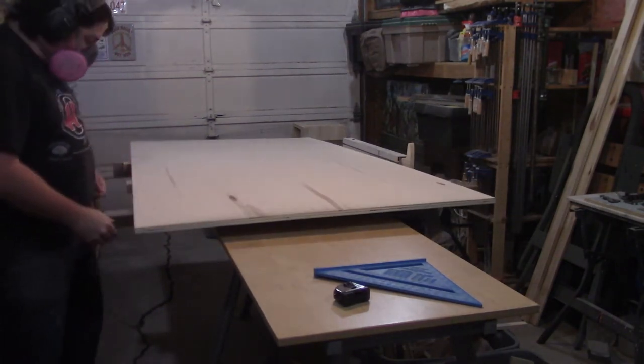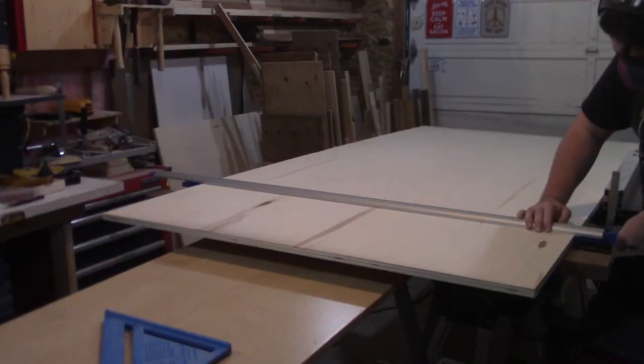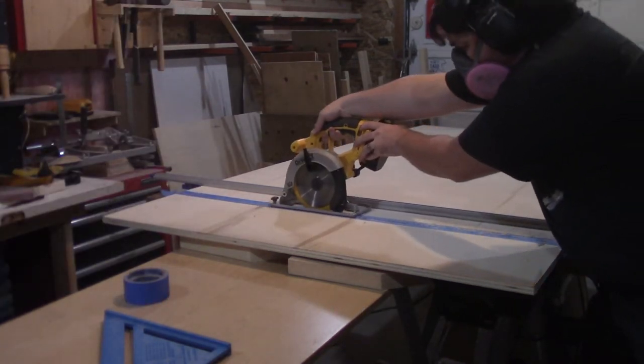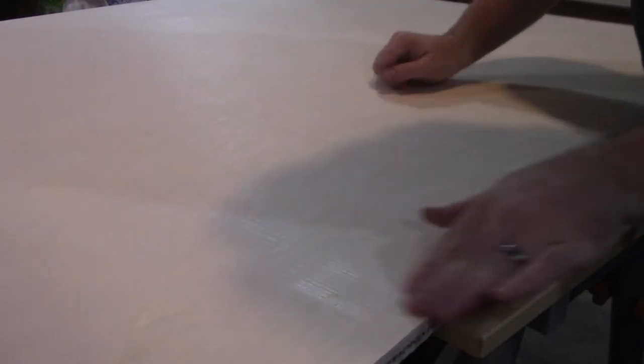Since I know for sure I can't get a sheet through the table saw crossways, I throw a couple sacrificial boards under the plywood, mark out my cut line, set up my cutting guide, throw some painter's tape down to prevent chip out, then to further prevent chip out, I cut through once at half depth, and then cut through again at full depth.